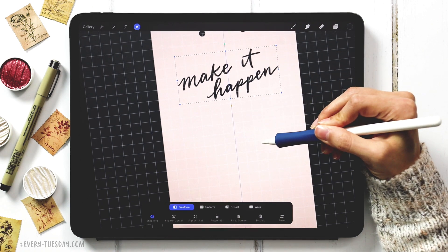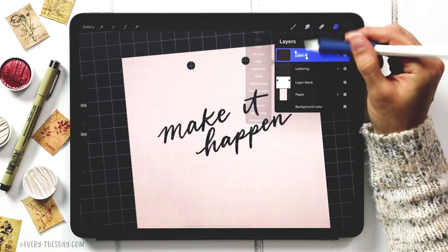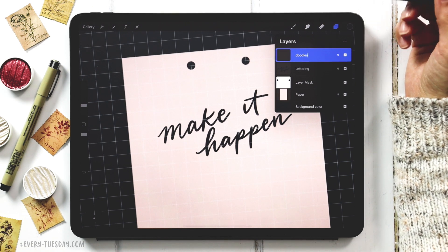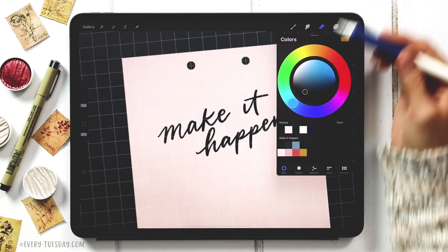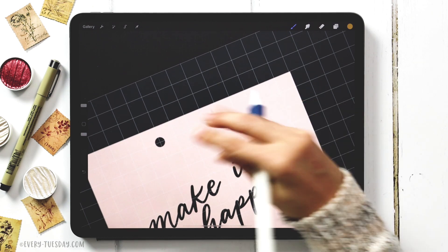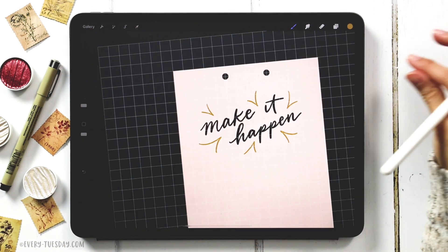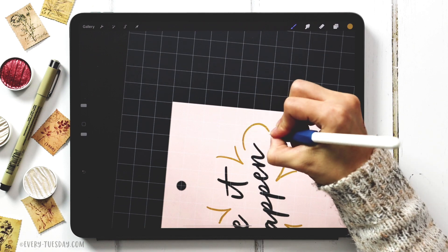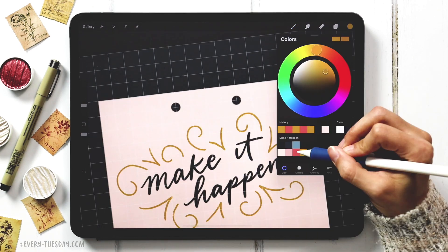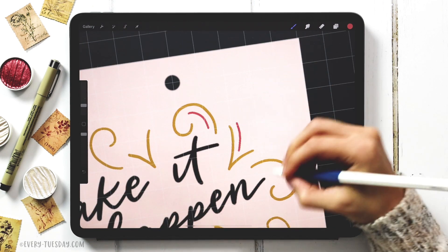Now I'm going to draw some doodles around the lettering — very optional. Create a new layer and label it 'doodles,' keeping the signature brush. Start with the gold color and draw carrot shapes that point to the message in the negative space. Because that looks a bit plain, add some cute little swirls too. Then grab the pink color and add a few more details — extra lines that follow the same contour as the doodles.